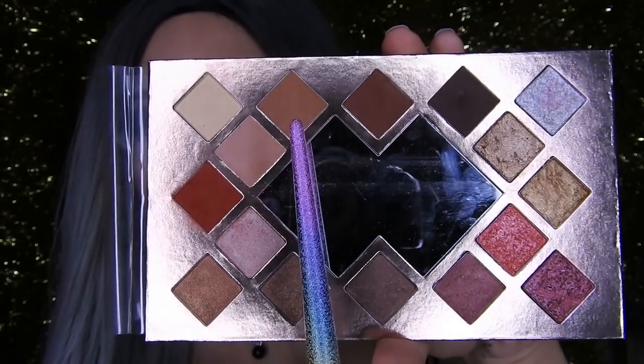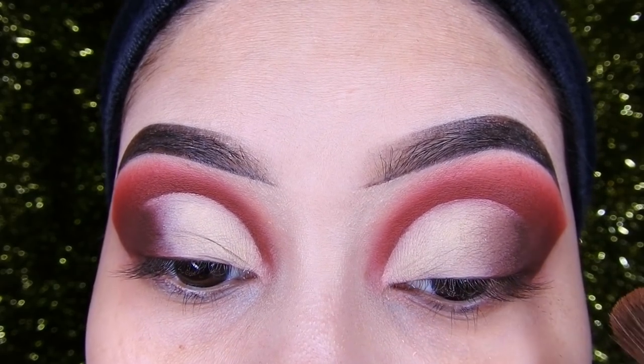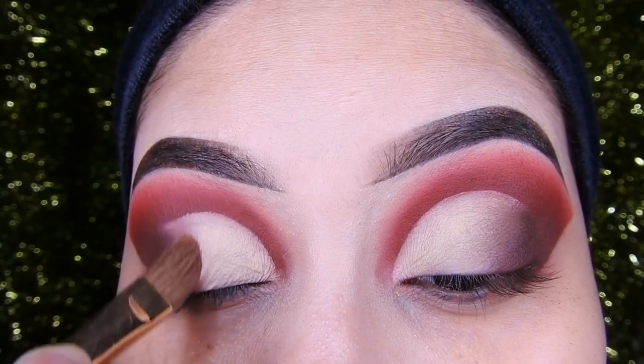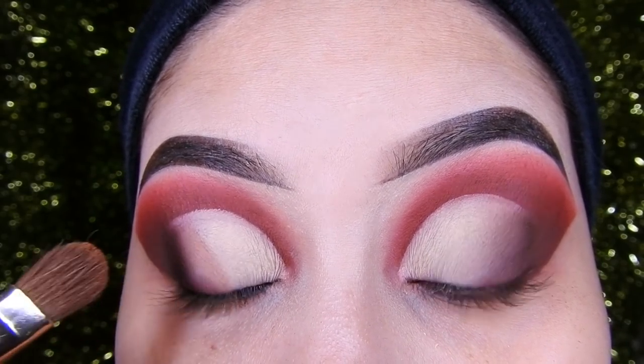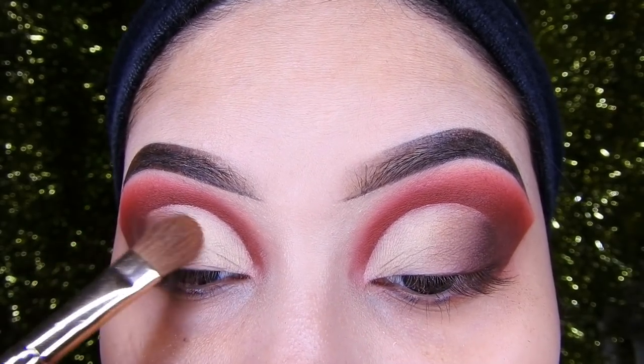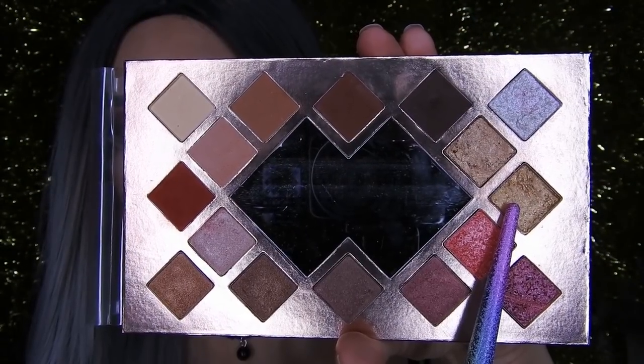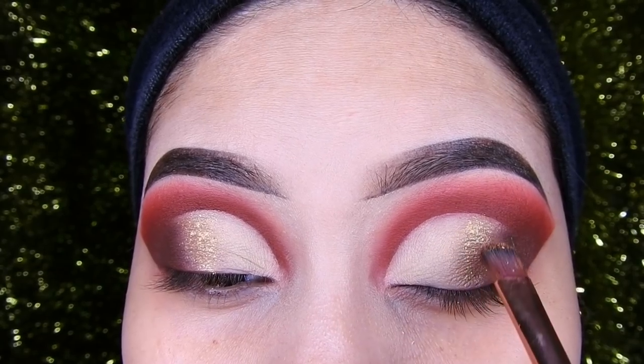Now I'm going to take the transition shadow that I applied earlier and place it in the middle, between the brown and the white. Then I'll take this golden shadow and with a flat brush, place it in that area.